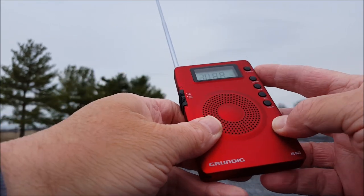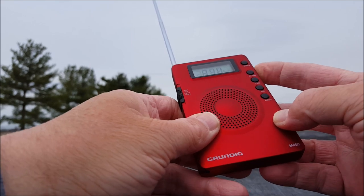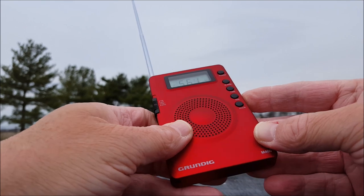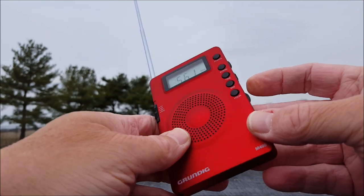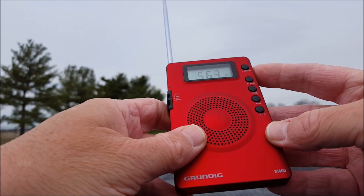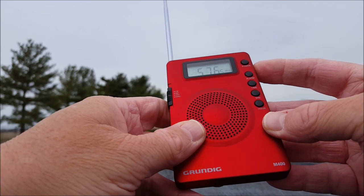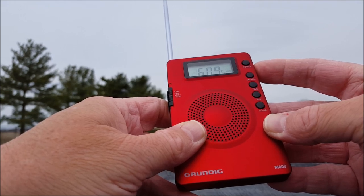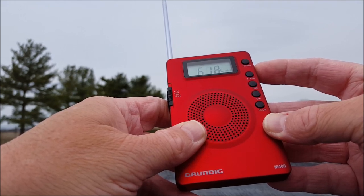Let's go to shortwave and see what we've got, starting all the way at the bottom. In the afternoon, anything above 10 MHz should be good; anything below would be more of a nighttime thing. I apologize for any wind you might hear — it just started to pick up.